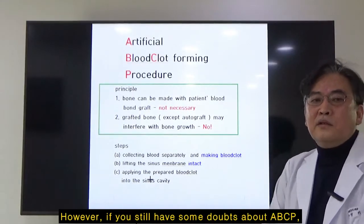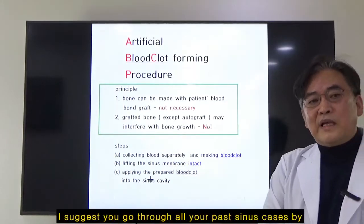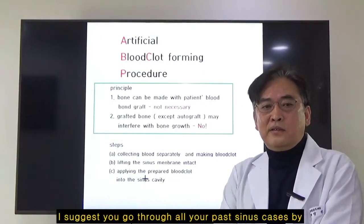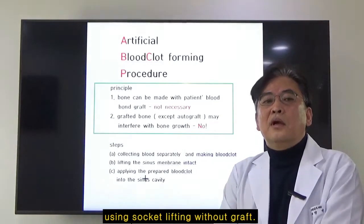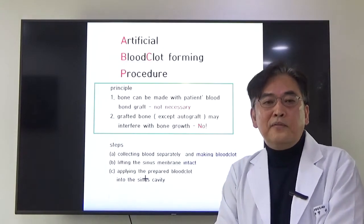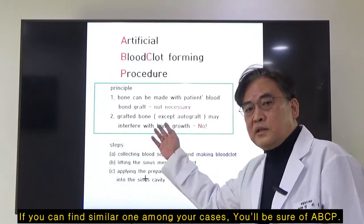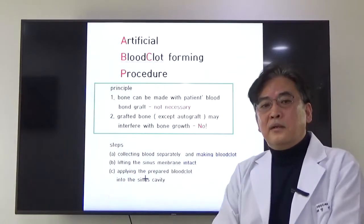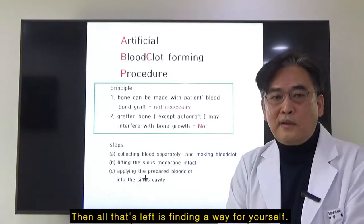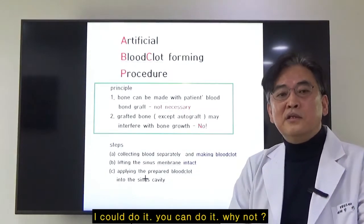If you still have doubts about ABCP, I suggest you go through all your past sinus cases using socket lifting without bone graft. If you can find a similar one among yours, you will be sure of this. Then all that's left is finding a way for yourself. I could do it. You can do it. Why not?